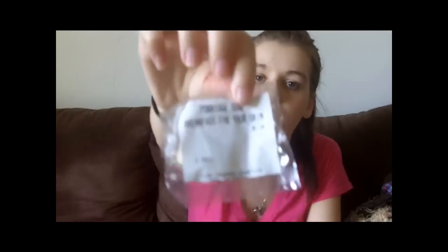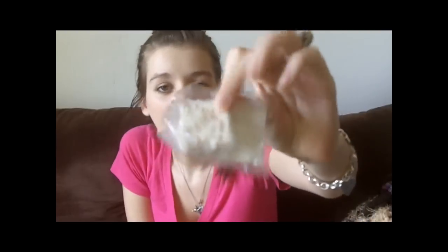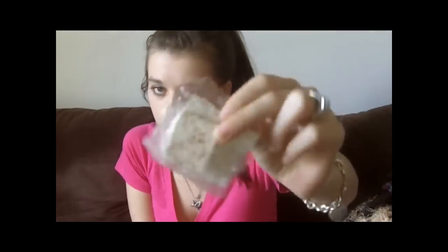They also gave me a sample of the Porridge soap. I have this soap but I'm running out of it, so I'm really glad they gave me a sample. It smells like what you think porridge would smell like, and it has little oats in it for exfoliating, and I love that.